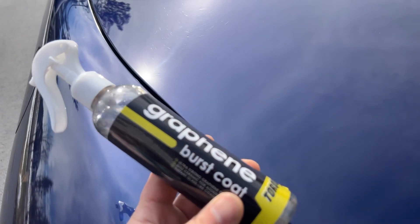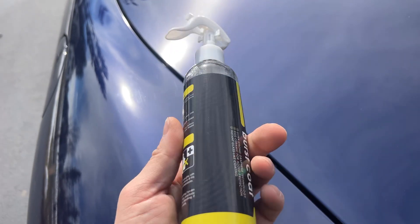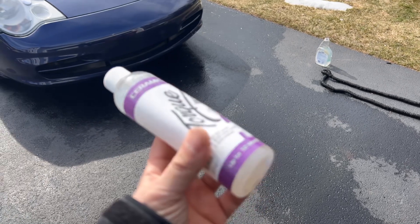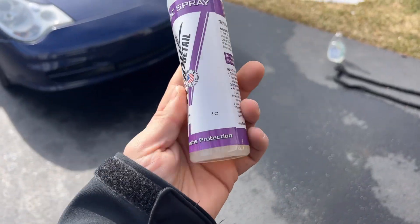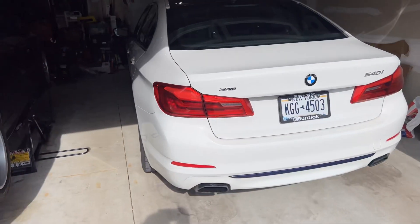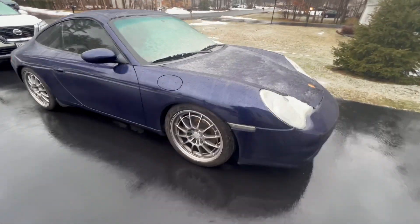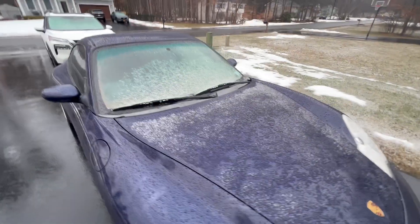The graphene burst coat from Torque Detail. I also have their ceramic spray — I'm going to save that for the 5 Series. The ceramic spray claims up to 12 months of protection, so stay tuned for that video.